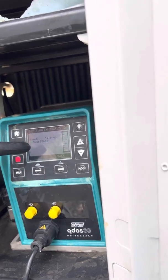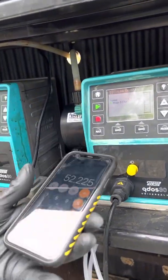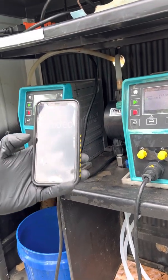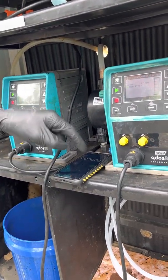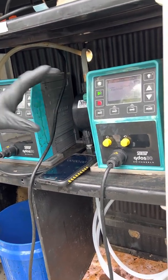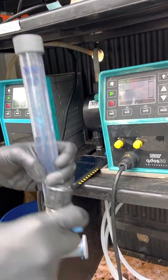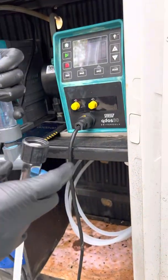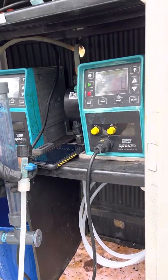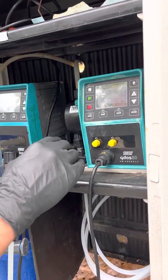Then I get my phone ready with its timer. I set my timer down so I can hit start on the pump and start the timer at the exact same time. I make sure my calibration column is filled with water exactly to the zero marker, with no excess air in the lines and no air bubbles — those would throw off the zero reading. Once everything is set up like this, I'm ready to go.